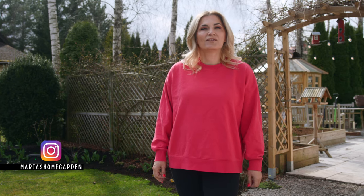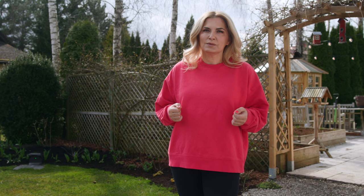Hey guys, it's Marta. Today we have a beautiful day here in Poland. You can probably hear the birds behind me. Today I wanted to talk to you about pruning climbing roses. I have a few in my garden and I wanted to show you how I do it.